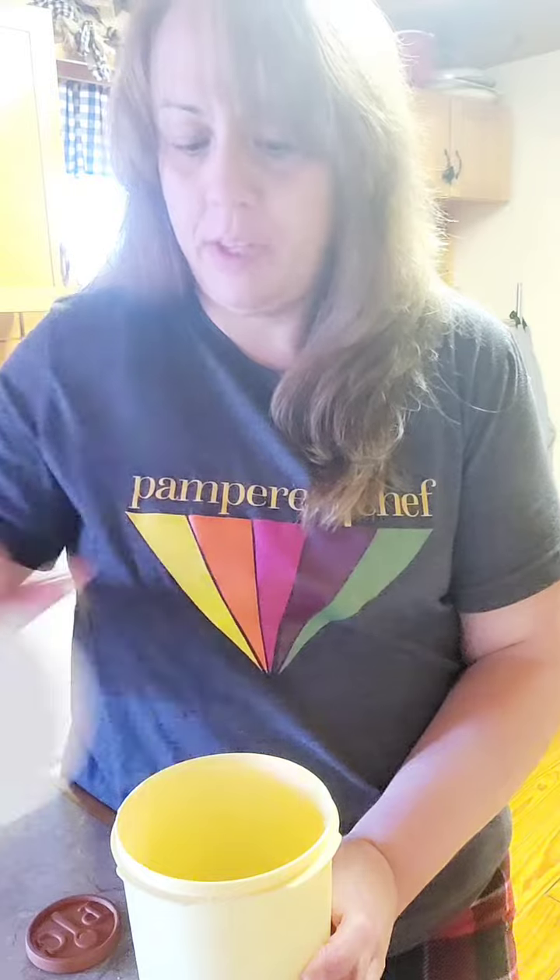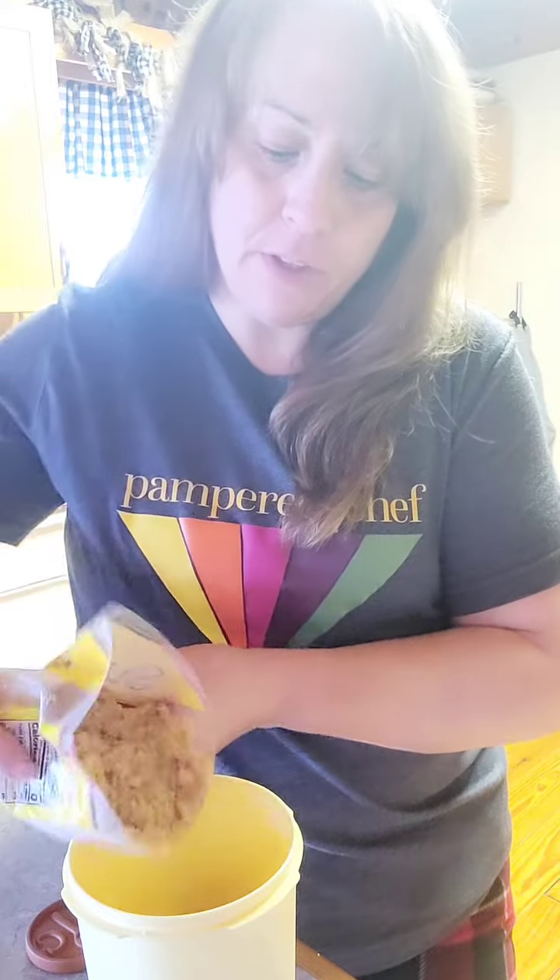First, have an airtight container. Fill your container about halfway full. Take your little brown sugar keeper and sit it down in the container like that. Then just fill your container the rest of the way. Super easy.